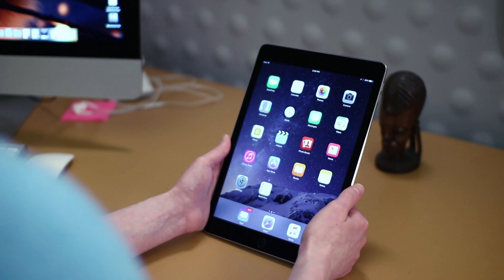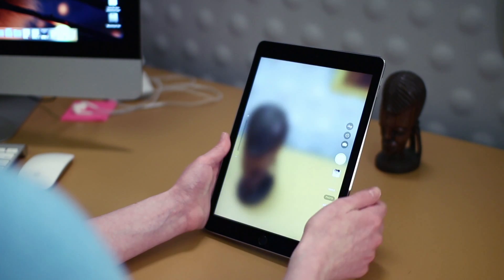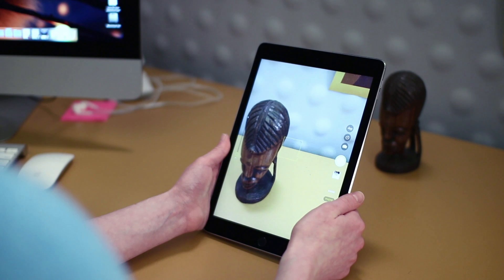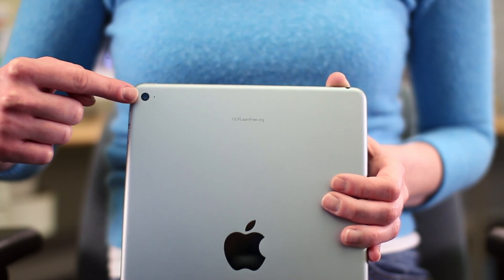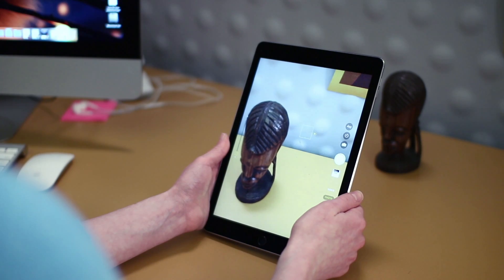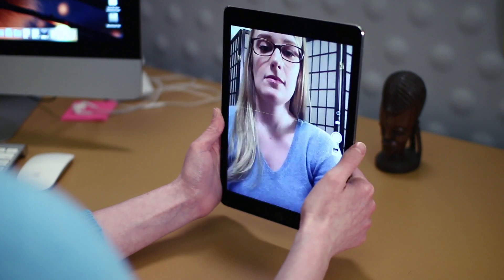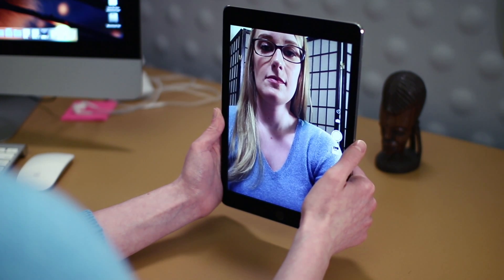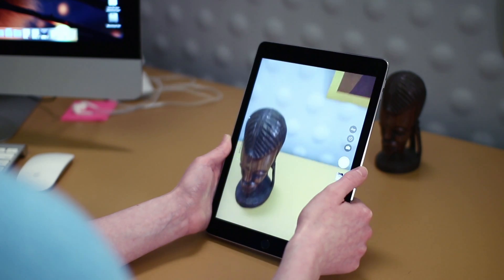If you're interested in using your iPad to take pictures or use FaceTime to video chat, you'll be using one of its cameras. The iPad actually has two — one camera on the front and another camera on the back. Anytime you're taking a picture or recording video, you can switch between the front and back cameras by touching the camera flip icon on the right. This allows you to quickly switch between taking a picture of something in front of you, to taking a picture of yourself, and back again.